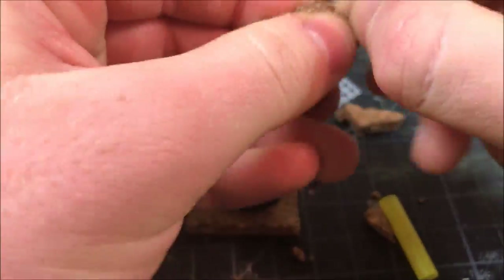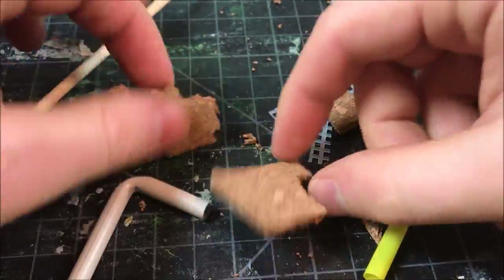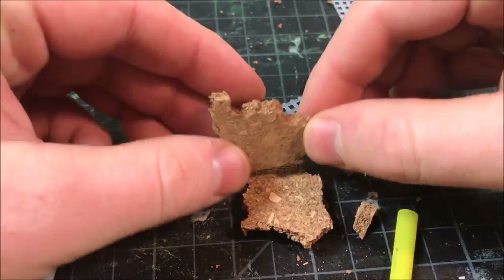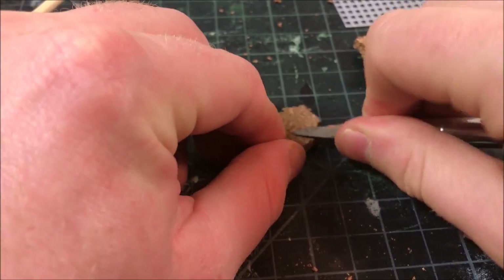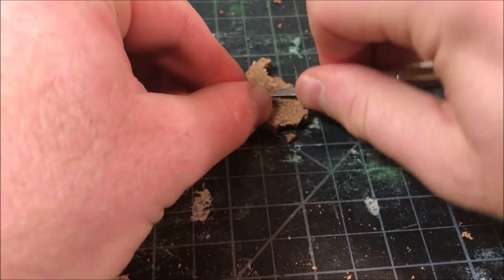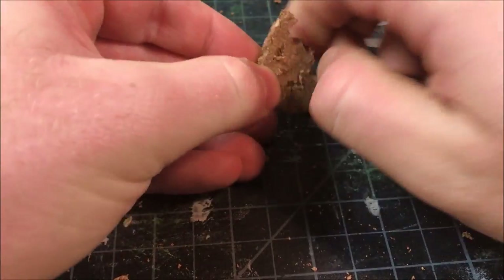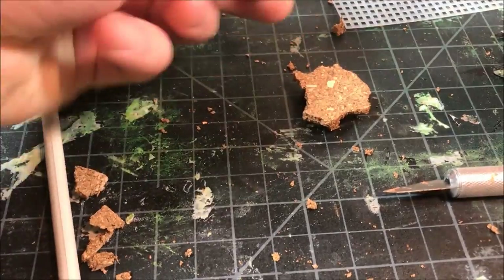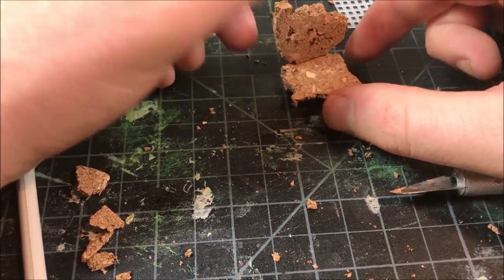For my next base I'm using two pieces of cork board to represent a bombed-out section of building or wall, with a trooper hiding behind it. I use my fingers to pry apart the edges to get a nice, realistic jagged edge — like the building has been hit by a massive bombardment. Once glued down, I go over it with a hobby knife making little gouges into the flooring and wall just to break up the uniformity of the surface, so it looks like bullets have been ricocheting off the wall.